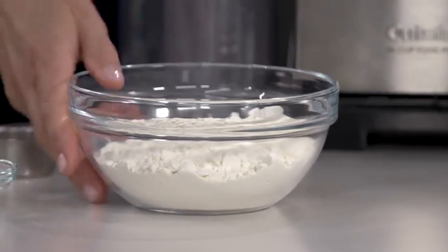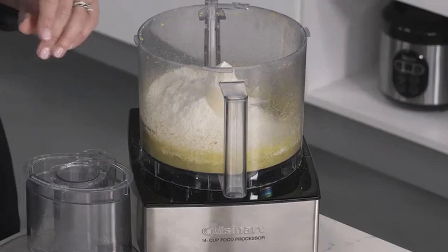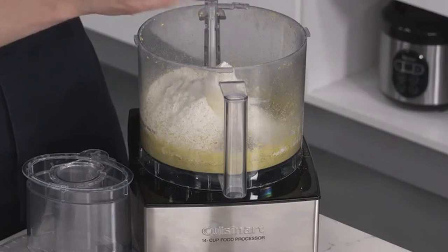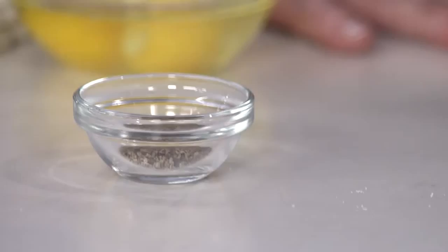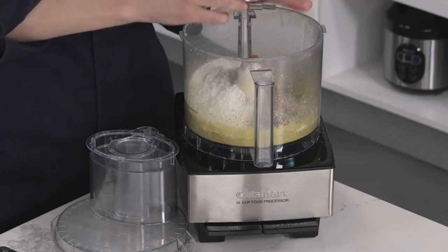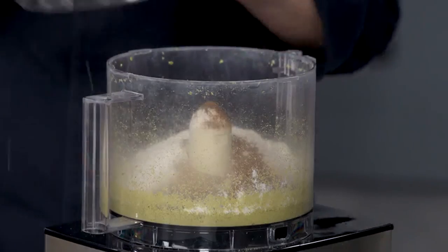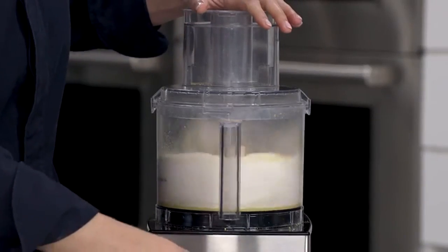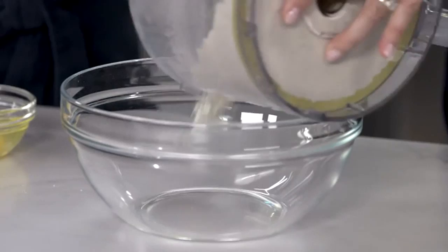The last ¼ cup of nuts gets ground nice and fine. That not only adds flavor but helps make the cookies tender. Now I have 1¼ cups of all-purpose flour, two teaspoons of baking powder, a quarter teaspoon of salt, a teaspoon of ground cardamom, half teaspoon of cloves, half teaspoon of black pepper for a spicy kick, a quarter teaspoon of cinnamon, and a quarter teaspoon of ginger. When we started making these, we found that the volatile oils in the spices were baking off because the cookies are baked twice, so we really had to amp up the amounts.